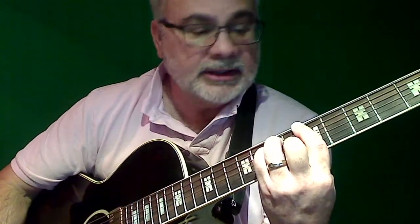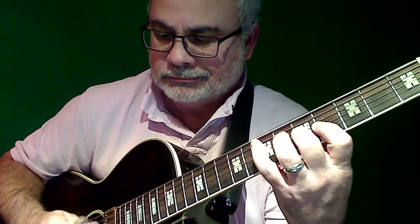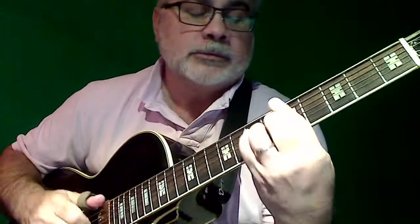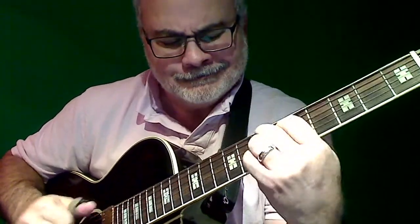I like to turn the treble down. It's a good jazz guitar. Thank you.